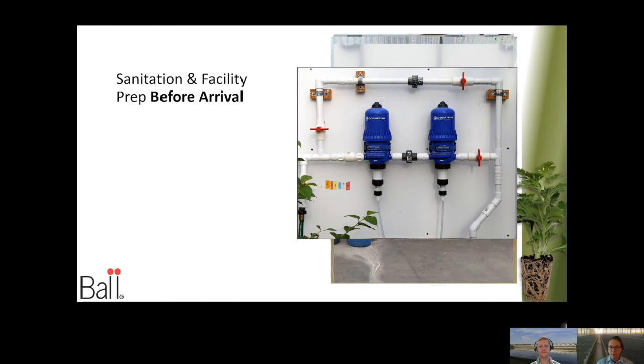We wouldn't be doing good greenhouse prep if we didn't talk about water quality. Have you tested it recently? And let's also talk about those fertilizer injectors — have they been tuned up? Are they injecting the right amount? That's critical before we get started, because it's easier to prevent a problem than it is to try and fix it later.